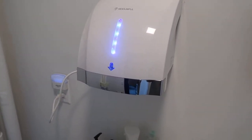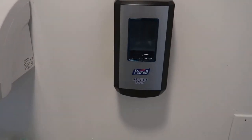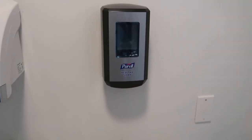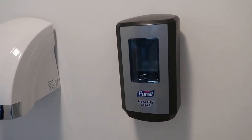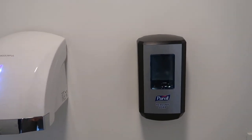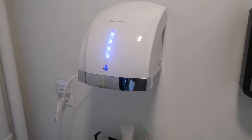It looks pretty nice. I combined it with a little Purell Healthy Soap automatic dispenser — really nice, got plenty of soap in here, fully automatic. I can probably get rid of some of the extra soap containers we had around the house and won't even need to be running through tons of paper towels with this.